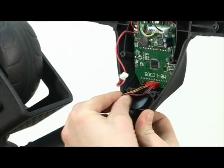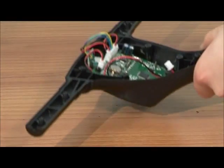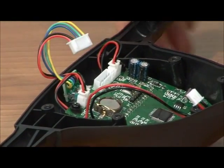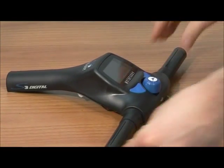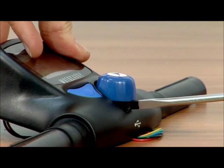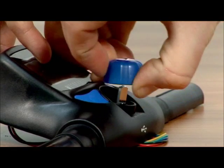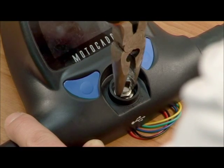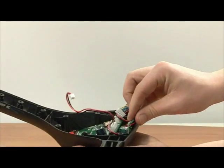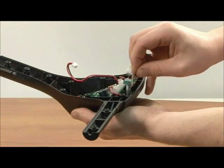Unplug the wiring loom from the circuit port, followed by the on-off switch. Use the screwdriver to gently lever off the on-off button. Using the pliers, loosen and remove the nut and washer. Remove the on-off switch from the handle.